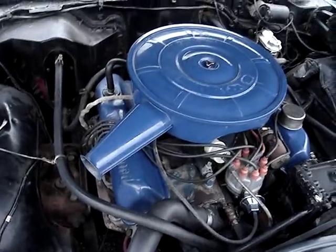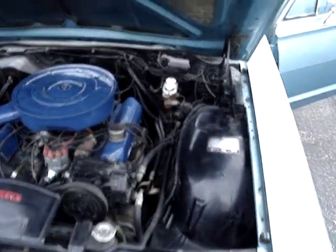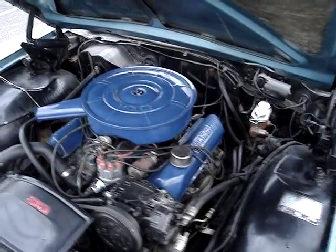The air cleaner and the valve covers were painted blue by the previous owner. I don't know why — I don't know if that's a Ford engine color or not — but they are the original components.